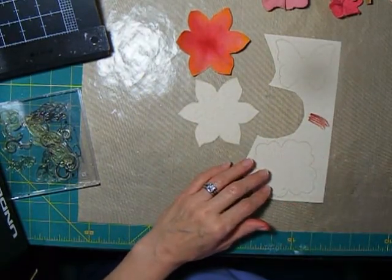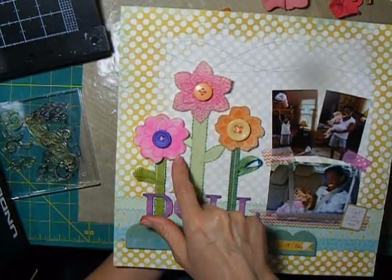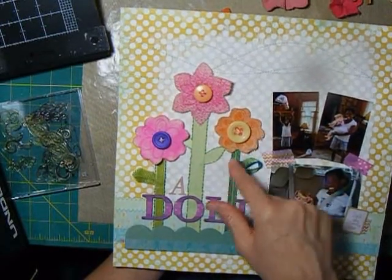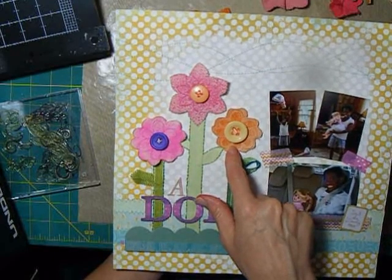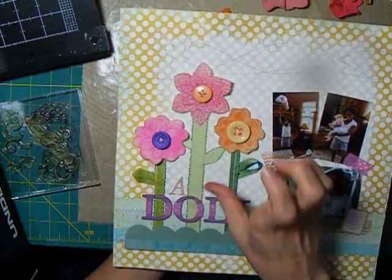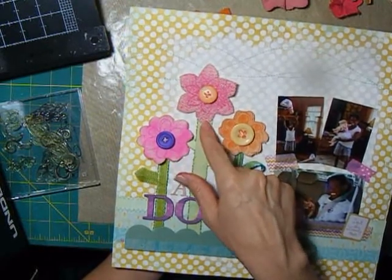Let me show you a layout that I've been working on. These flowers I cut out and I roughed up the edges a little bit, and these two were misted. This was misted with a Studio Calico Mr. Huey mist. This one was misted with a homemade mist where I just took some dye ink and mixed it with water and misted it that way.